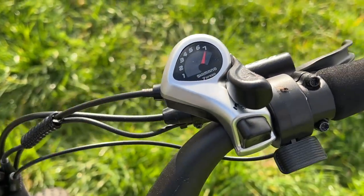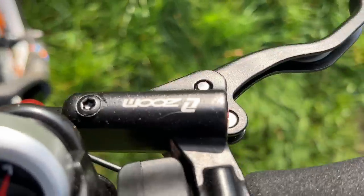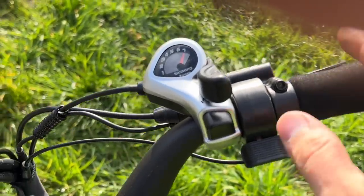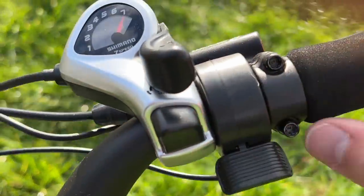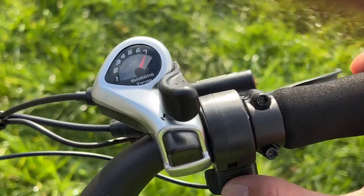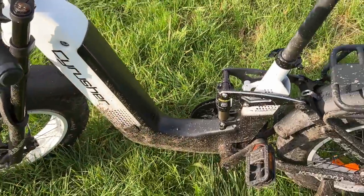It comes with Zoom brakes — the back one got hot downhilling. You also have a throttle here. If you are in speed level five and you use the throttle, you better hold the bike! You can use the throttle without pedaling, and as a pedelec — that's how they deliver it.